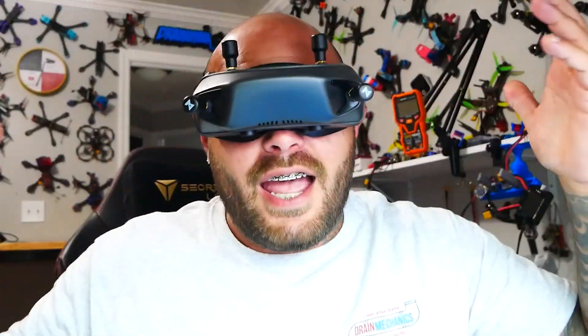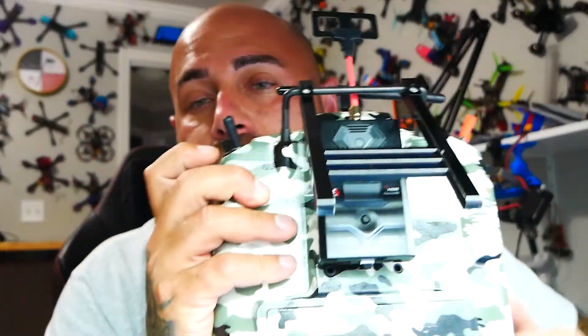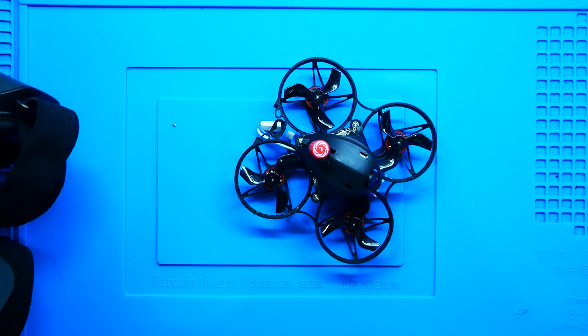I am excited just because of the technology — everything is advancing and growing and I can't even keep up. I've got my Walksnails here; I love them, they're absolutely great. I'm running my ELRS module in the back of my radio, rocking the Thor. I am working on a new radio, but it's just exciting because they don't stop. This is one of the best whoops on the market — it is the Meteor 75 by Beta FPV.